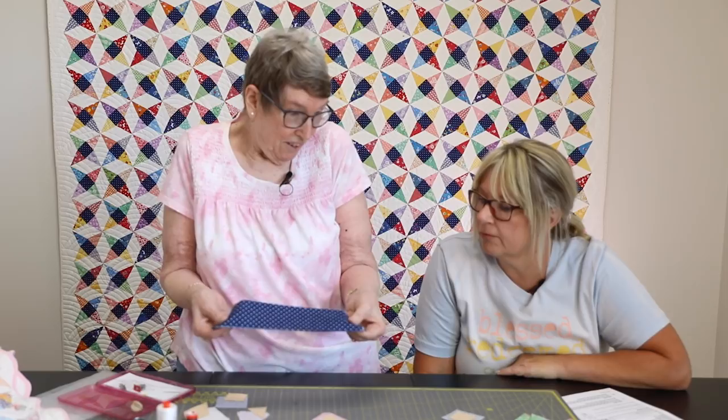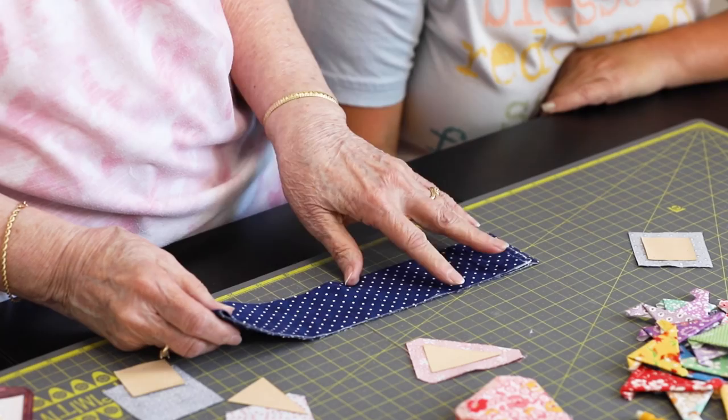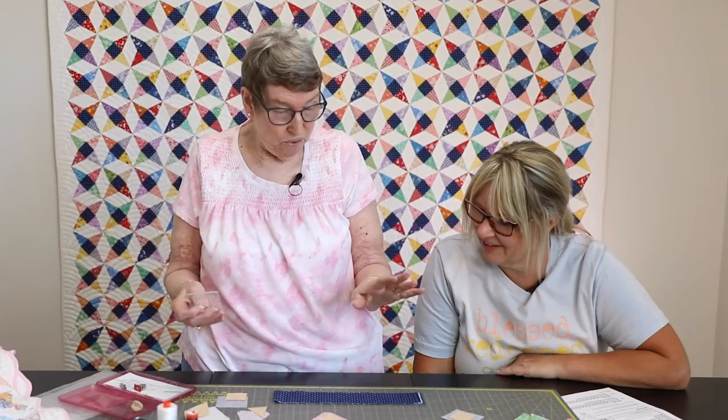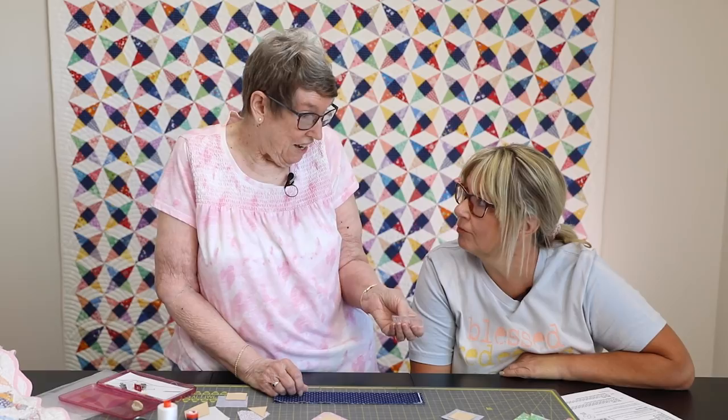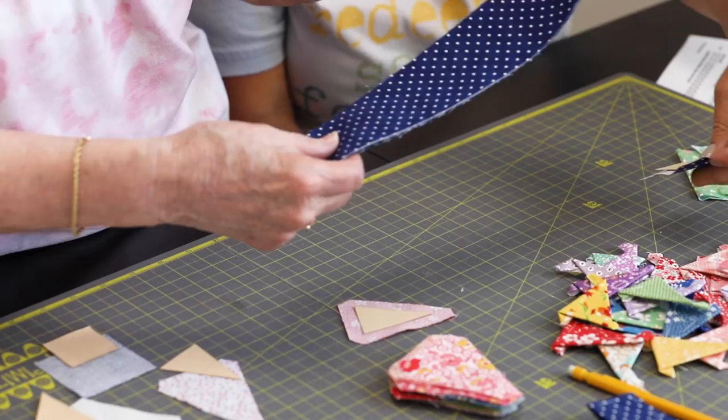Start with the easiest piece — the square. Cut two-and-a-quarter-inch strips, then cut two-and-a-quarter-inch squares. You don't even need the template for this; you can just use a regular ruler. The template does come in your kit because that's how Paper Pieces packages them.